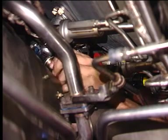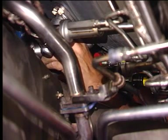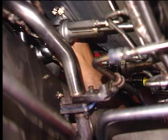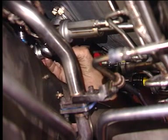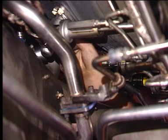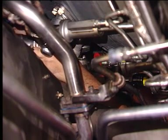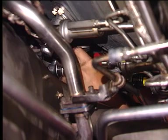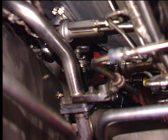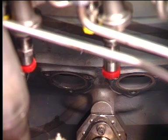Carefully remove fuel nozzle number 16 and gasket from the compressor rear frame.